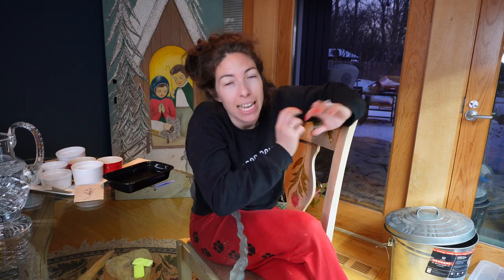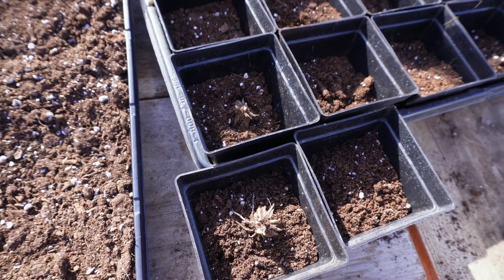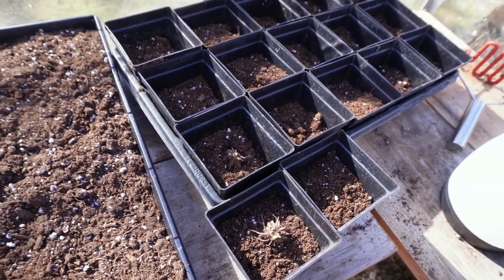The purpose of this video is to let you know what I'm doing differently for my second round of ranunculus and anemones that I've started today, which is the 17th of February — about two to three weeks after I started my first round. As of this morning I have 35 that I've added, potted up this morning, for a total of 60.